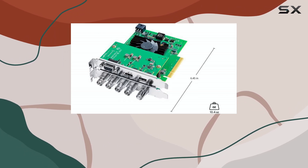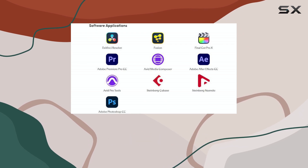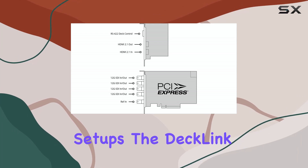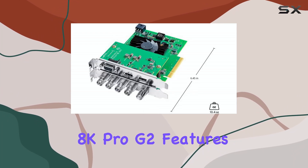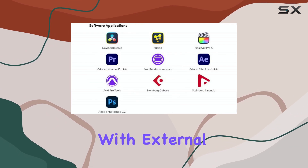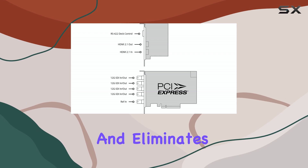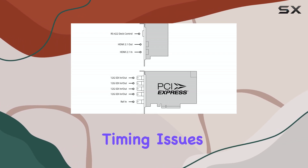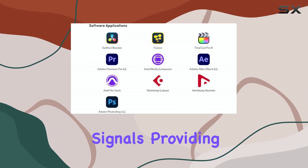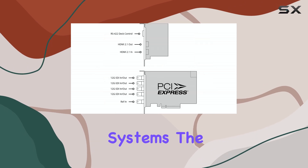Blackmagic Design also provides a free SDK, allowing developers to create custom solutions and integrations. For those working in multi-camera setups, the DeckLink 8K Pro G2 features a reference input for synchronizing with external Genlock signals. This ensures precise timing and eliminates the risk of timing issues between different cameras. The card supports both black burst and tri-sync signals, providing compatibility with a variety of synchronization systems.